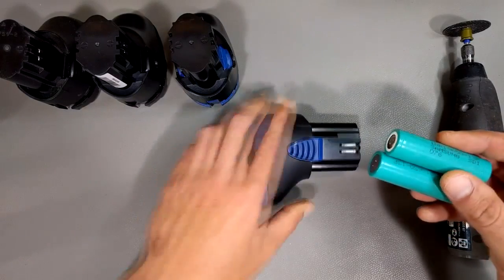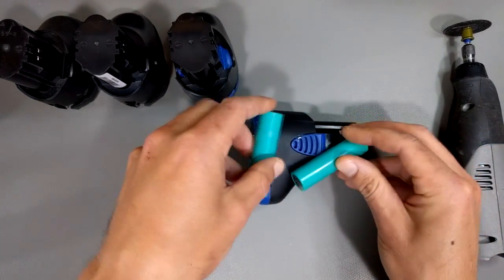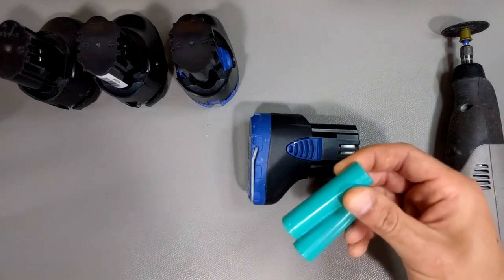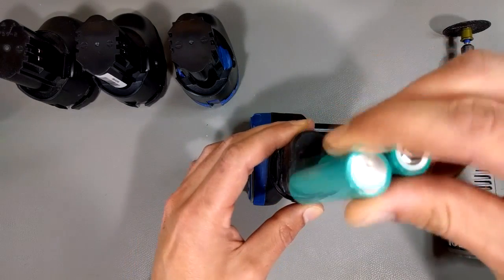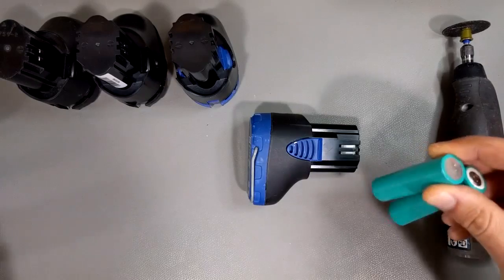In this baby booty battery pack, you've got two cells here and a third one there. Don't ask me why they use that configuration instead of just one, two, three in a line — much more compact, much nicer. Oh well.